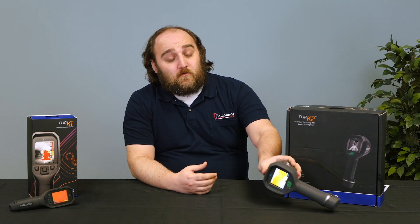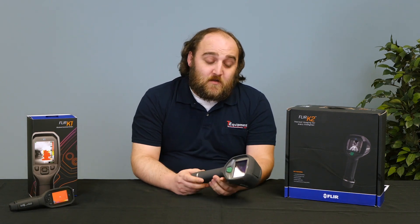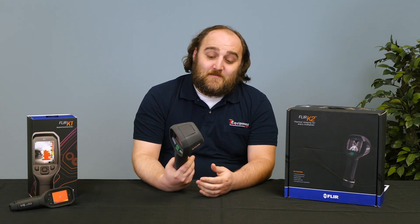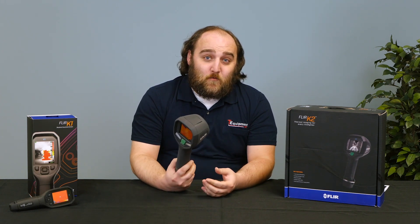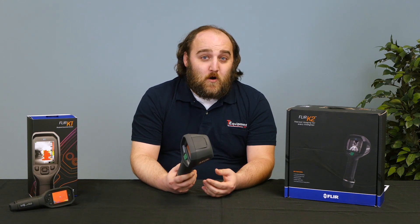You may be familiar with the FLIR K2. It's a great economical option that FLIR offers. It's very ruggedized and it's well within the price range for most fire departments.